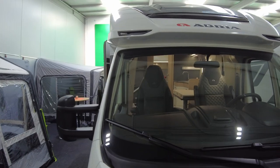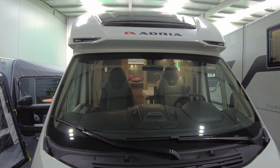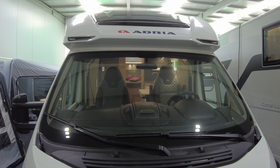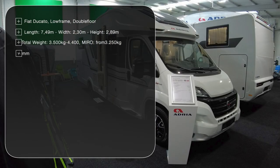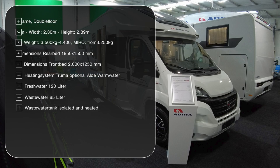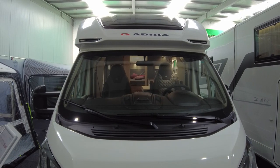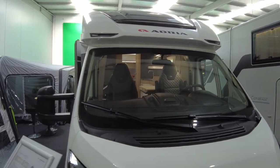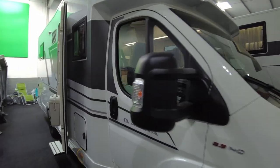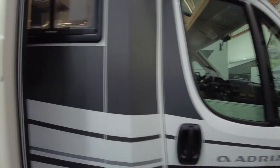The car is 7.49 meters long, 2 meters 30 wide, and has a total height of 2 meters 89. The gross vehicle weight is between 3,500 and 4,400 kilos depending on configuration. This one is with the 140 horsepower engine and a 6-gear manual shift.